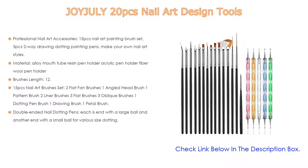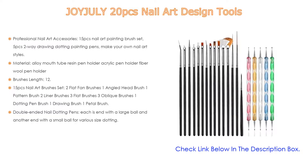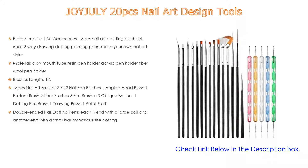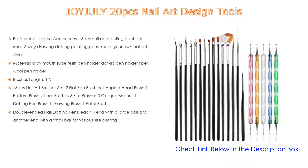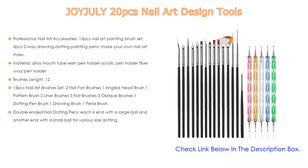Brushes length ranges from 12.5 to 18.5 cm (4.9 to 7.3 inch); dotting pen length is 13 cm (5.1 inch). The 15-piece nail art brush set includes two flat fan brushes, one angled head brush, one pattern brush, two liner brushes, three flat brushes, three oblique brushes, one dotting pen brush, one drawing brush, and one petal brush — covering the full range of brushes you'll need.